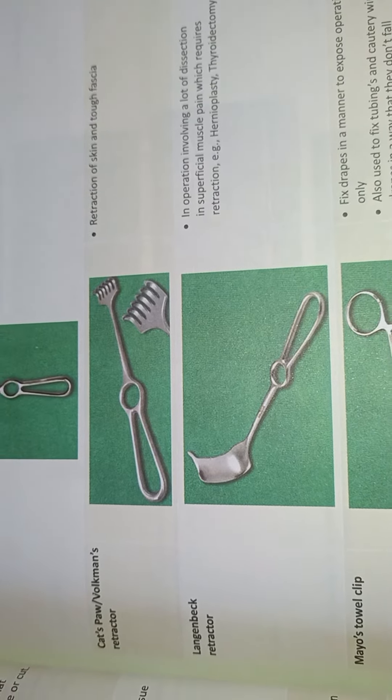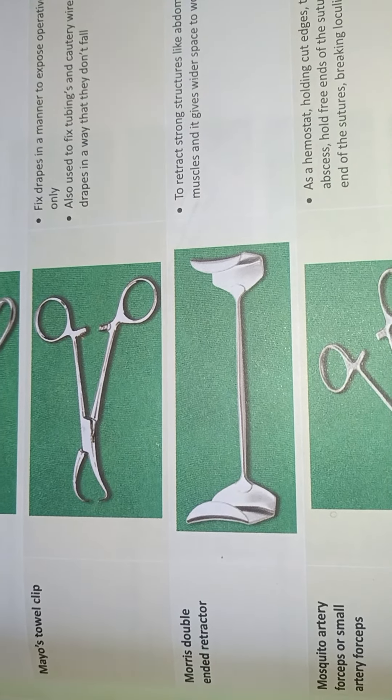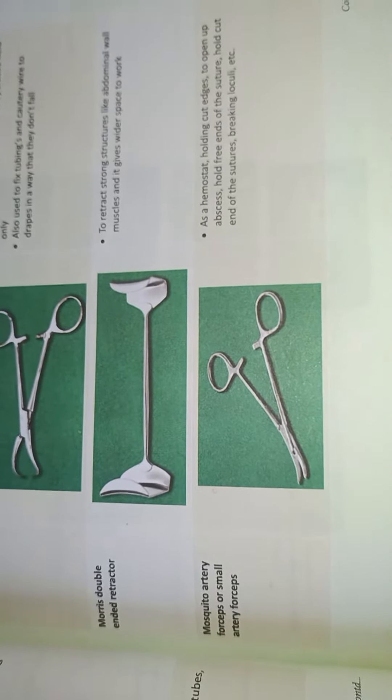Land Back Retractor, Meyer Tower Clip. Morris Double Ended Retractor. Mosquito Artery.